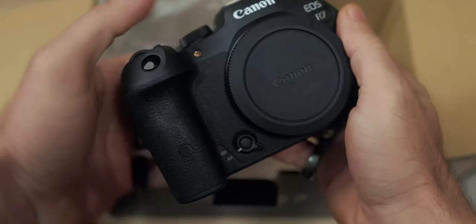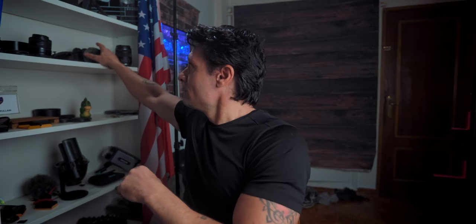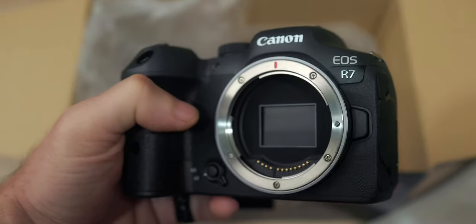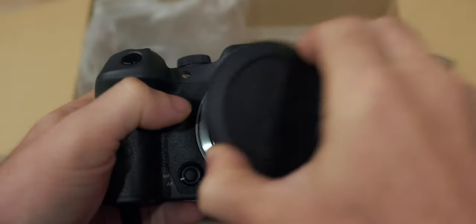Then I got the Canon R6, which is filming right now. And then, last year, I got the Canon R7. Even though the Canon R7 is such an awesome camera, and from the beginning I considered it a natural upgrade for the Canon 90D,